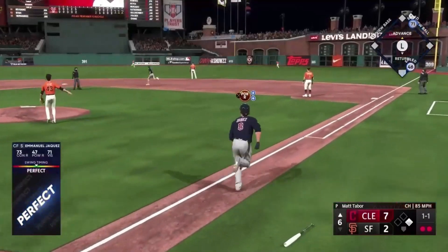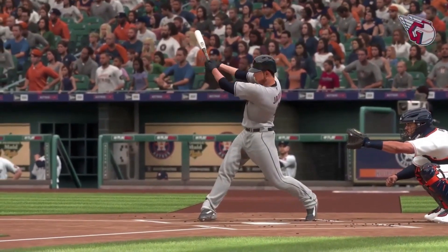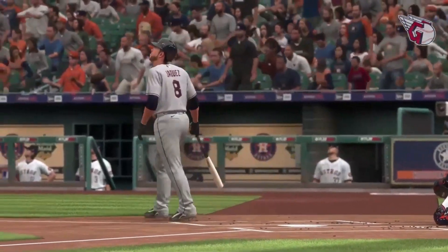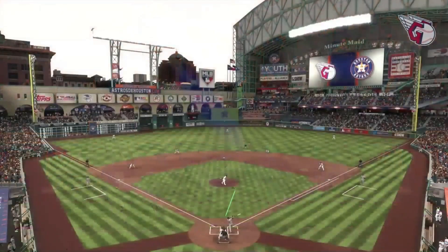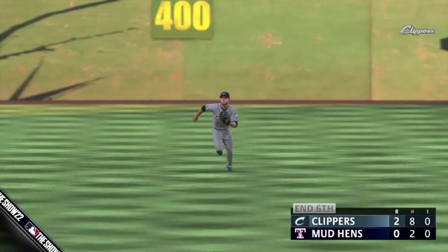That one ripped right to center field — so much for settling into this game. No courtesy first-pitch take here; he was ready from the second he stepped into the box, got a pitch to hit, and jumped all over it. That'll fire up the guys in your dugout.